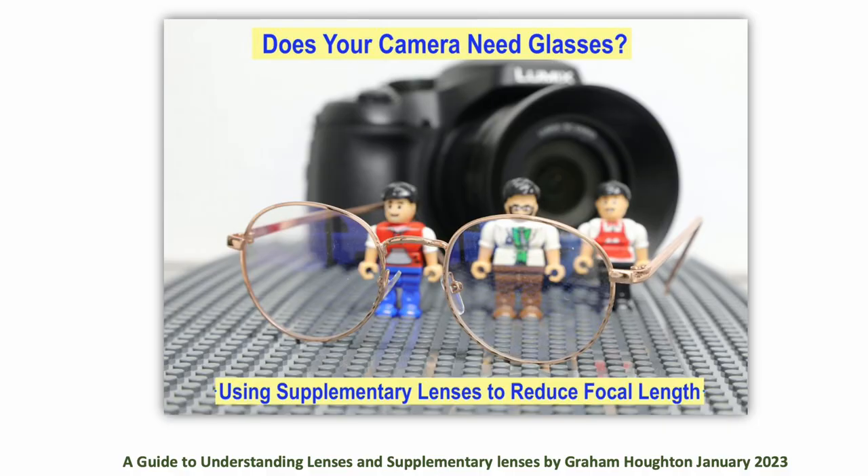Hello, I'm Graham Horton and welcome to my new tutorial looking at how to choose and use supplementary lenses for close-up photography, whether you're using bridge cameras, compact system cameras, or even full-frame cameras. I have produced a guide which goes along with the series and it will be free to download from my download section of my photographic blog — I'll put a link to that in the video description below.